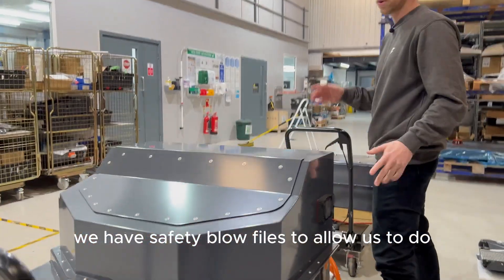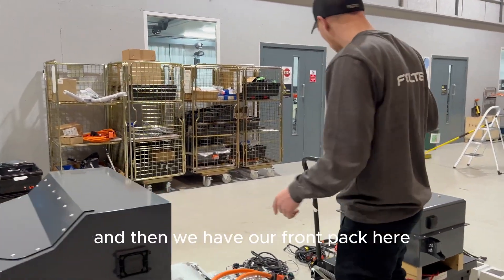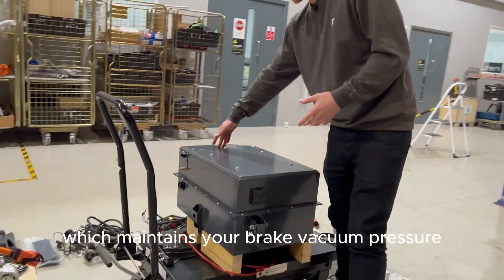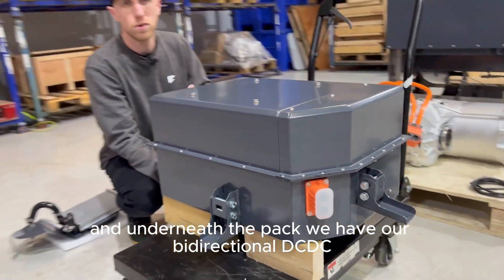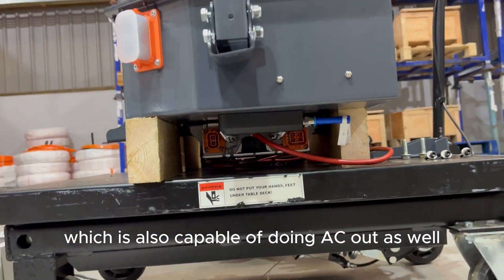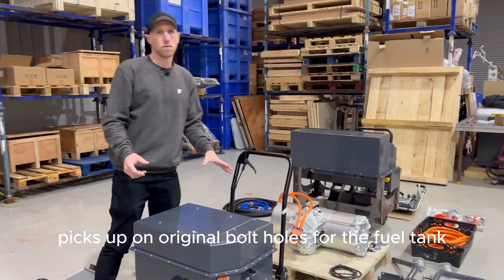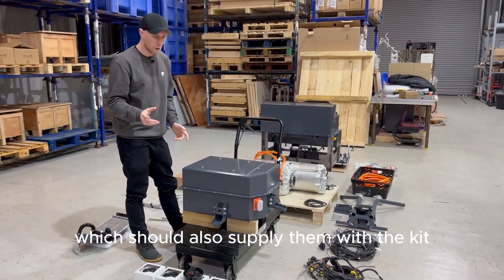The packs have safety blower valves to allow pressure differential changes so we can never accidentally pressurize the pack. Then we have our front pack. The exciting thing about it is it's not just the front battery pack — inside you also have your brake booster, which maintains your brake vacuum pressure, built inside the pack. Underneath the pack we have our bi-directional DC-DC and AC charger, also capable of AC out at 240 and 110 volts, which is something we're bringing online very soon. It simply drops in, picking up on original bolt holes for the fuel tank and lower subframe.